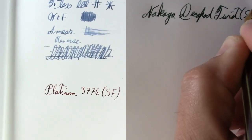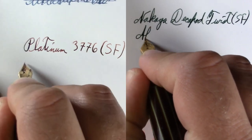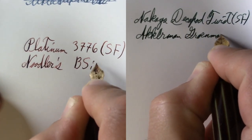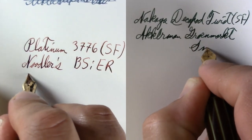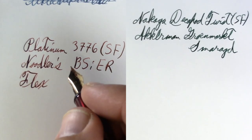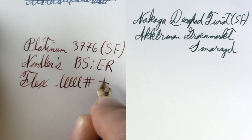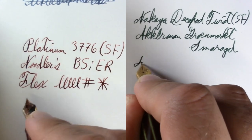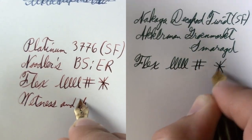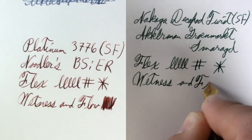So both of them are soft fine nibs. I'm using Black Swan in English Rose in the Platinum pen, and in the Nakaya I'm using Akkerman ink. You can see there's a bit of flex, wetness, and flow. It's a little misleading because both are fine-point pens, but they are wet pens.